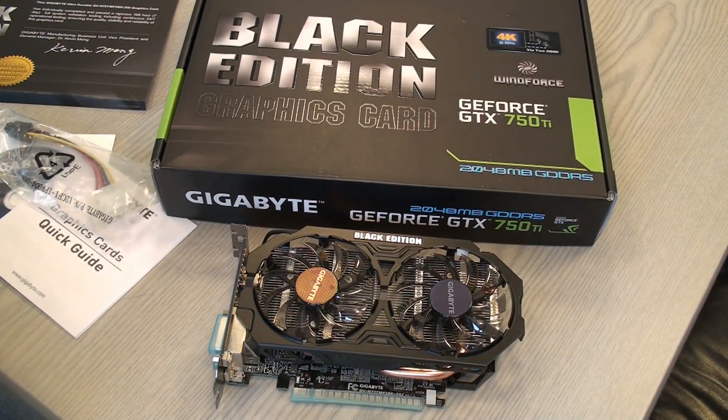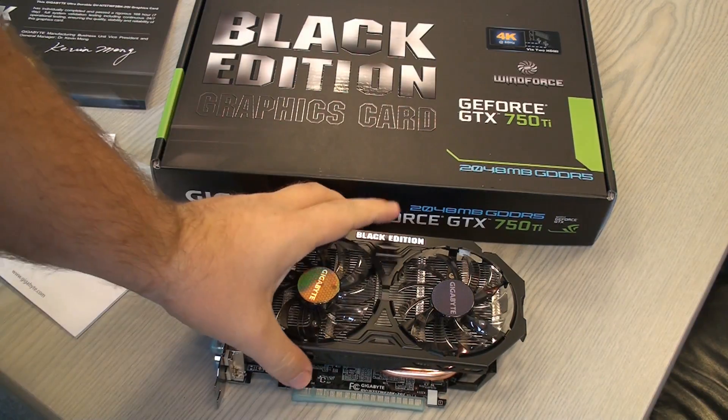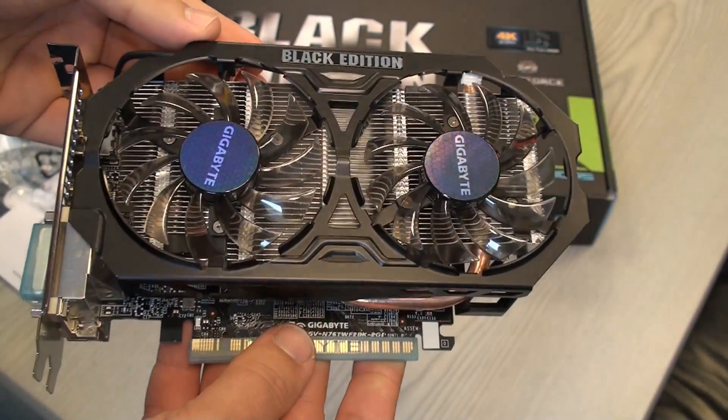This is the Gigabyte Black Edition graphics card, the GeForce GTX 750Ti. The Black Edition is supposed to mean that this card was tested heavily before being sent out to the customer. The card itself features two fans.